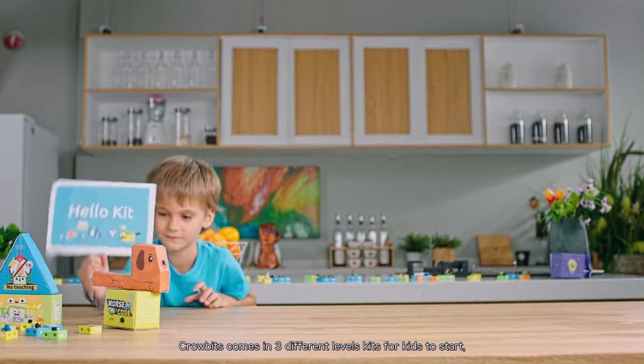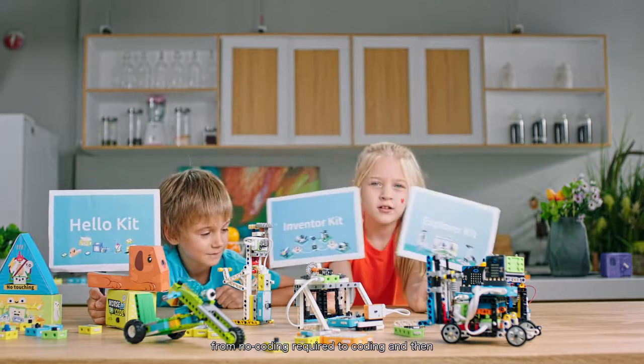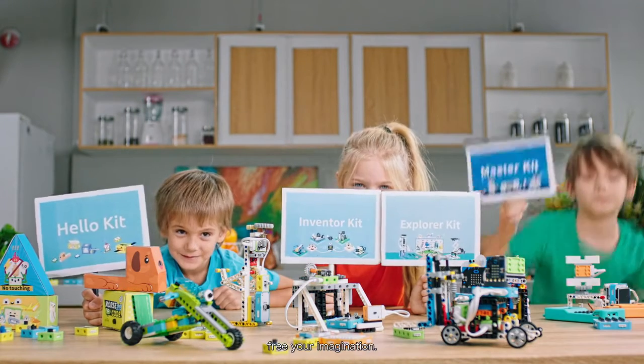How's it all done? CroBits comes in three different level kits for kids to start — from no coding required, to coding, and then free your imagination.